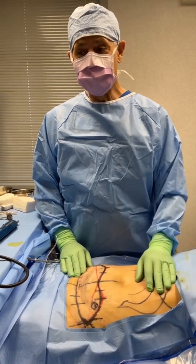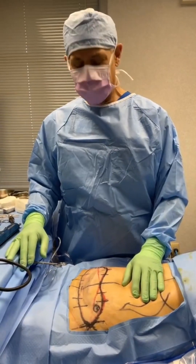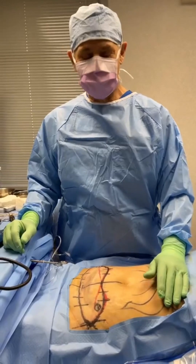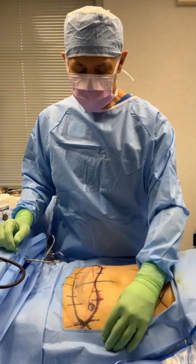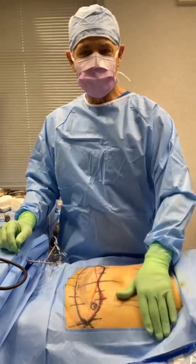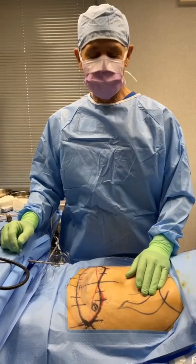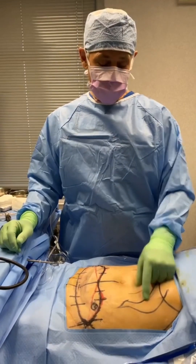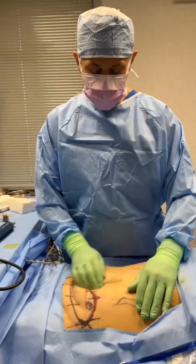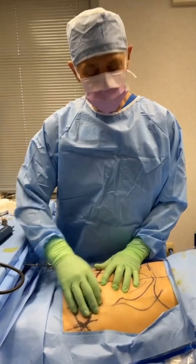Sometimes people say, so how much is a tummy tuck? I just explained a bunch of details. Before we figure out how much something might cost to do with some expertise, we should figure out what would be appropriate for that particular person. It means we need to see the person, feel the skin, and see what kind of laxity there is. Our patient has some stretch marks here that are telling me the skin is a bit loose.